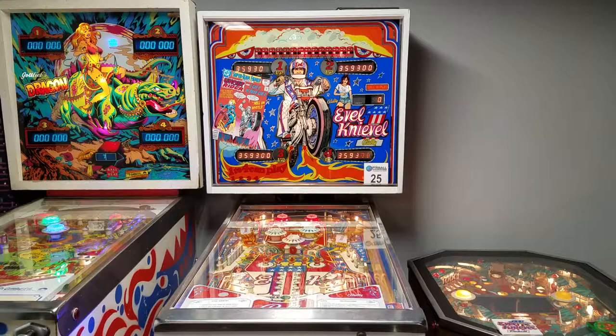In the last video we rebuilt the pop bumpers here on Evel Knievel and they now play like a dream, so that is awesome.